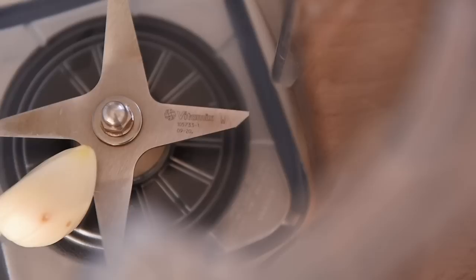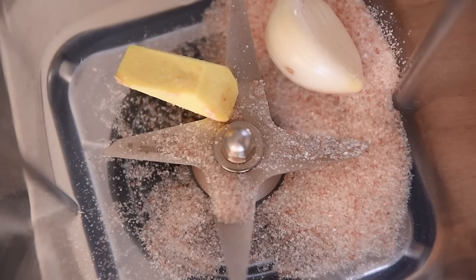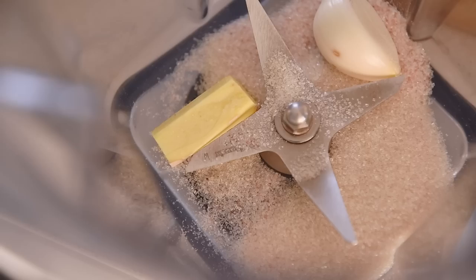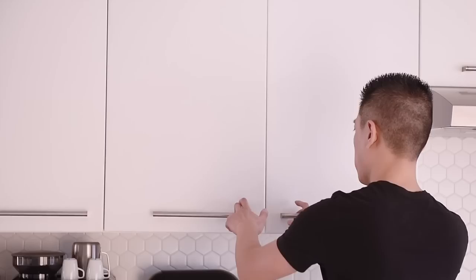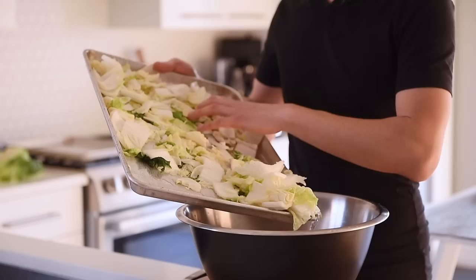In a blender add garlic, a small piece of ginger, one and a half teaspoons salt, one tablespoon cane sugar, roughly two tablespoons of pre-cooked rice, half a cup water, and a quarter cup gochugaru or Korean pepper powder. Blend on high for about 20 seconds or until it forms a paste. You can add a couple of splotches of water if it has trouble blending.